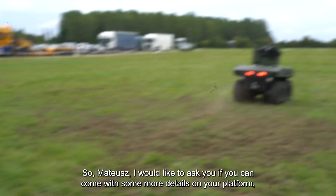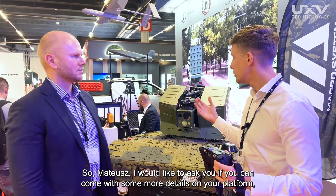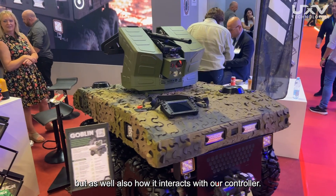So, Mateus, I would like to ask you if you can give some more details on your platform, and also how it interacts with our controller.